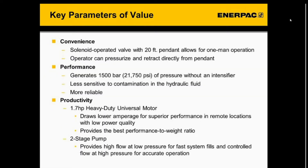For key parameters of value, there are three we'd like to focus on: convenience, performance, and productivity. Regarding convenience, the pump has a solenoid-operated valve with a 20-foot pendant that allows for one-man operation. The operator can use the pendant to pressurize and retract directly, so overall this adds to the convenience parameter of value.